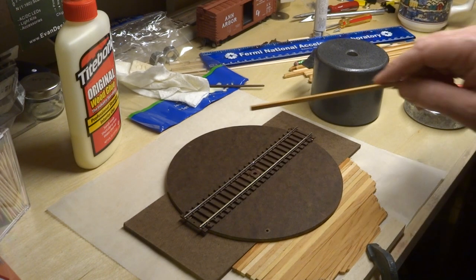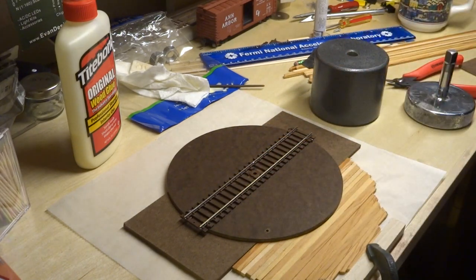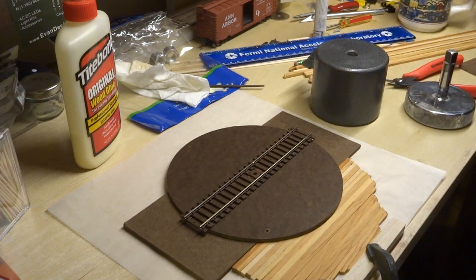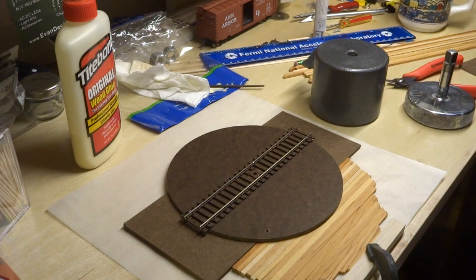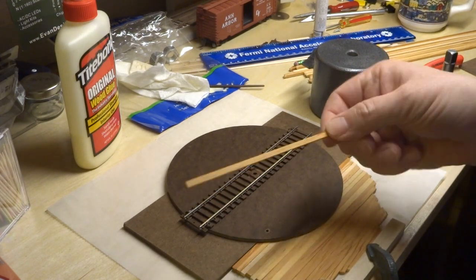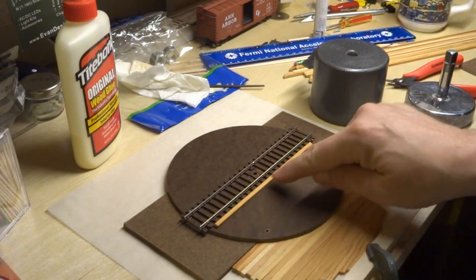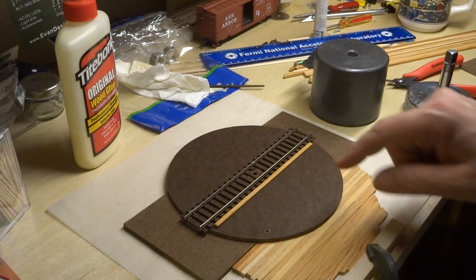In our last exciting episode I showed how I made this do-it-yourself turntable for my HO railroad layout. So in this installment I want to show how I will pretty it up just a little bit, because obviously just this hardboard is not all that great looking. I'm going to use a series of planks that are going to lay on this turntable to simulate how an actual platform turntable would have been planked.